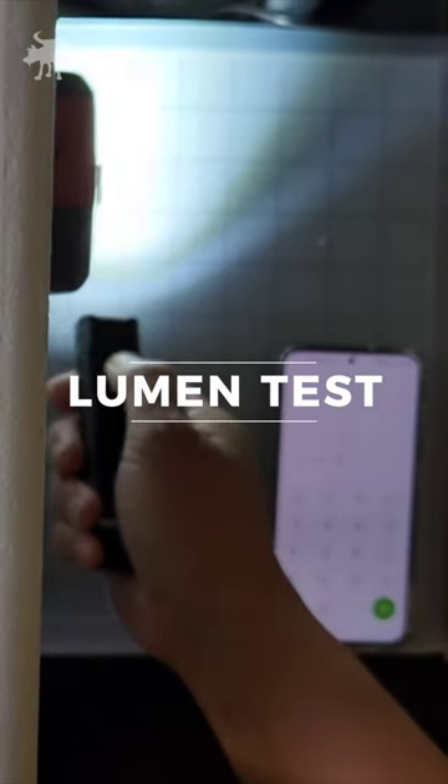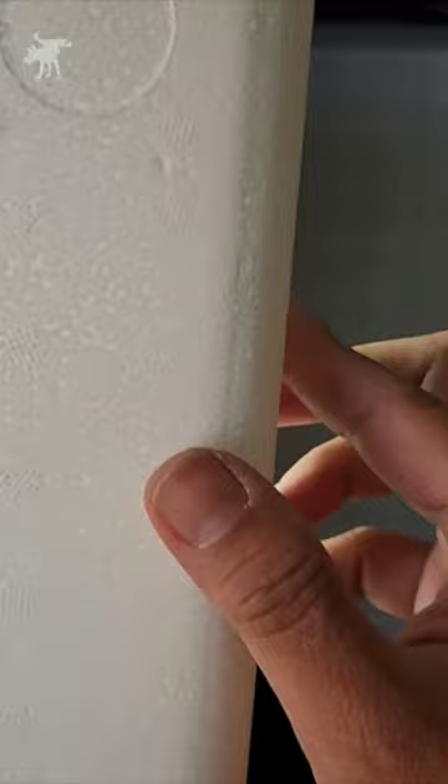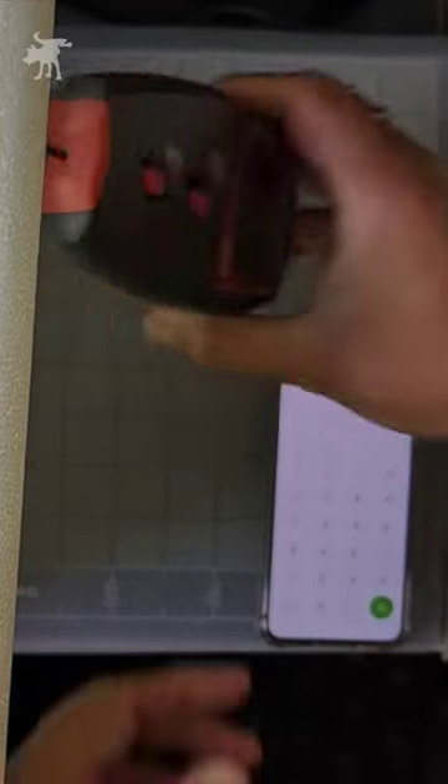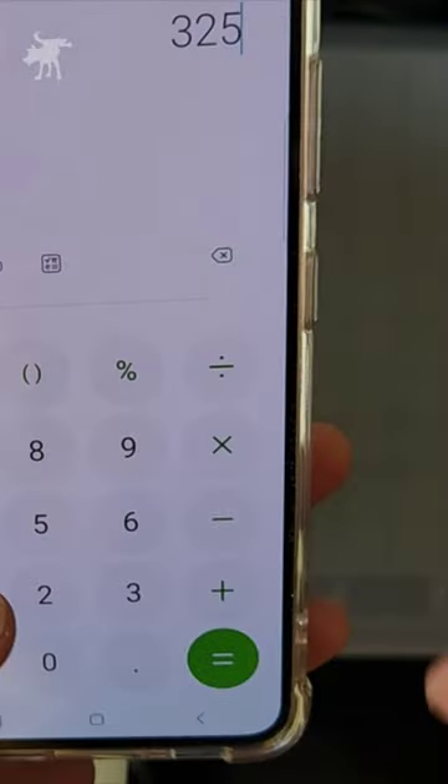Let's test out the lumen output. I let the light run for 30 seconds before putting it into my DIY integrating rig. This is not some NASA-designed highly precise scientific instrument, but I did calibrate it to a known 100 lumen lamp.